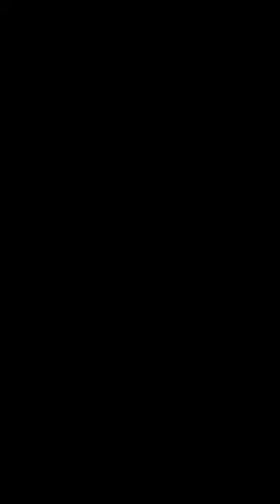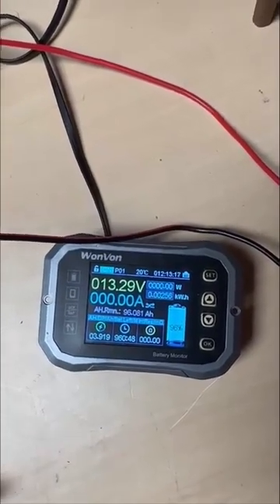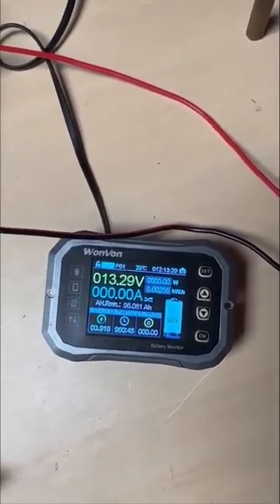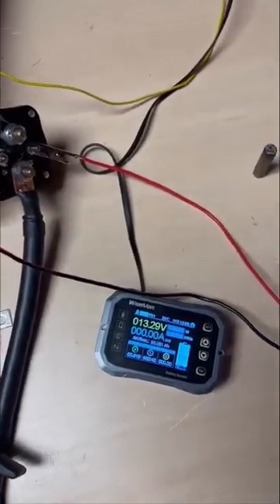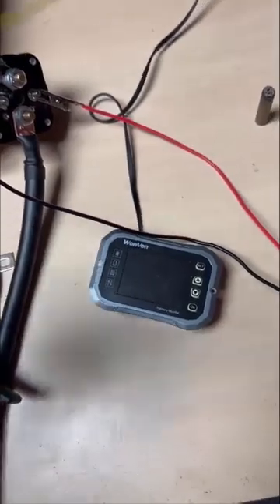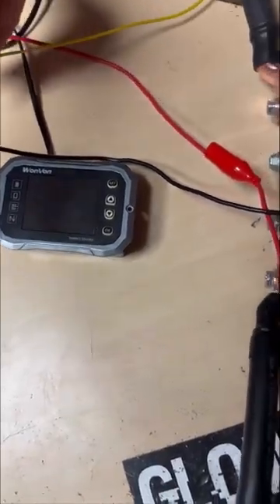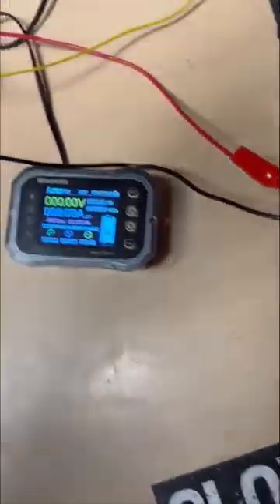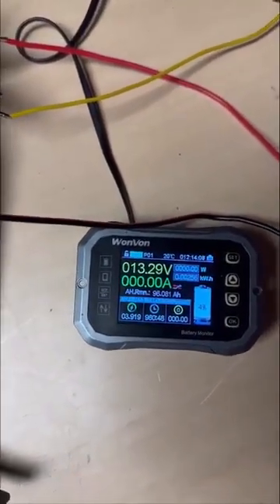It's about eight hours after starting and I'm finally not reading any amperage, so I'm going to disconnect these and measure the voltage. With the primary bank disconnected it's reading 3.29 volts, and the Headways are also at 3.29 volts.